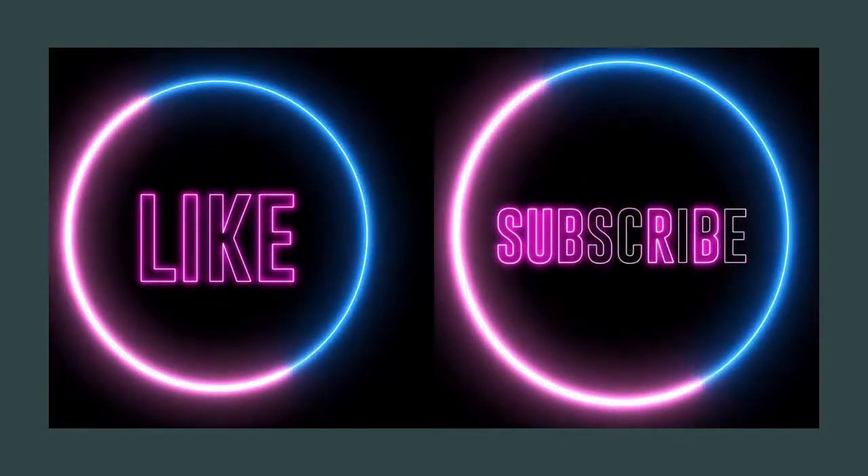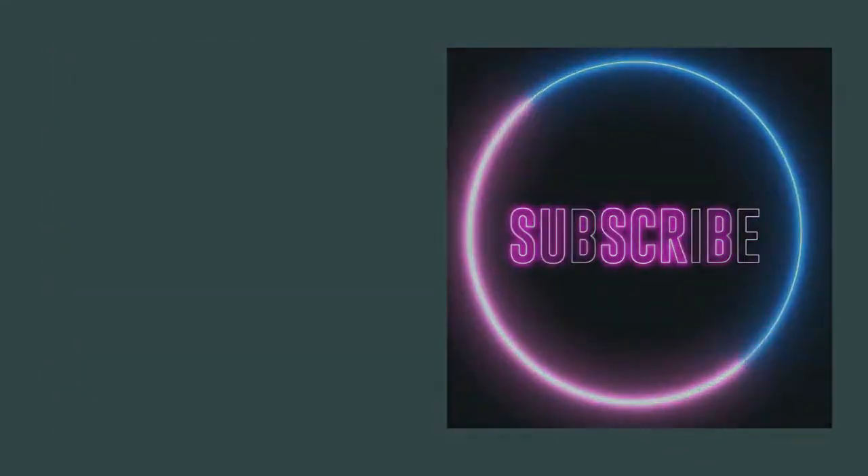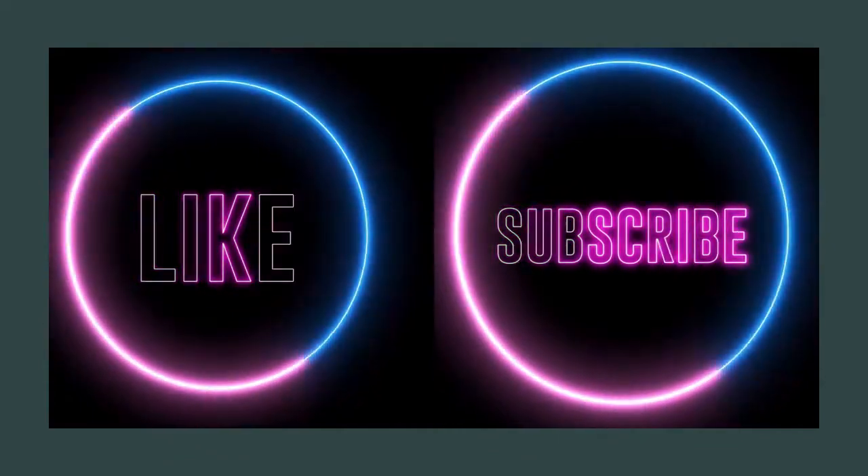Hey guys, Bella Luna here. If you're new to our channel, don't forget to hit the like button and subscribe so you can get all of our latest video notifications and check out our episodes from our podcast, the Bitchy Witchies.